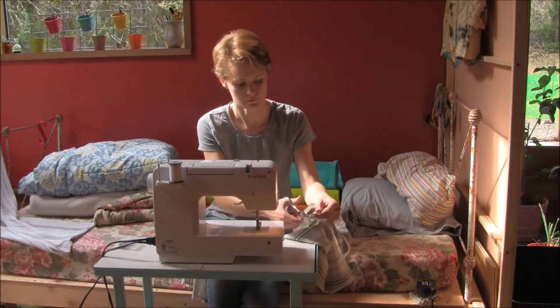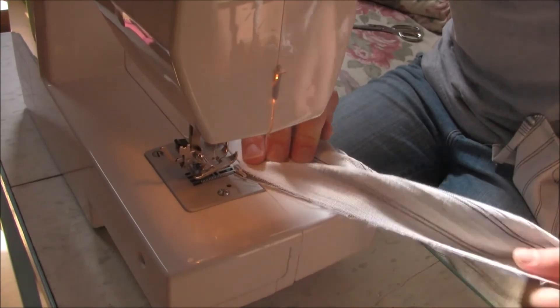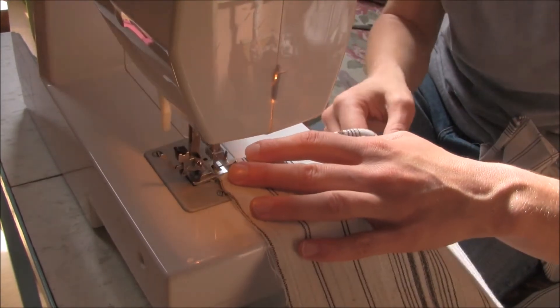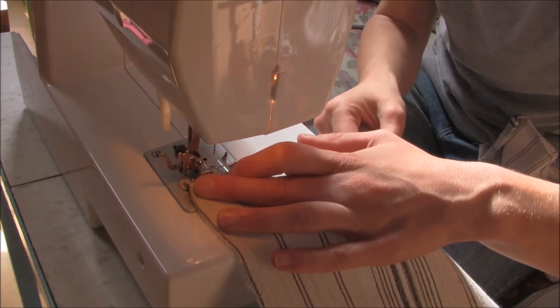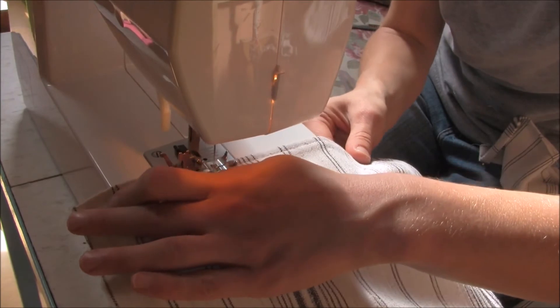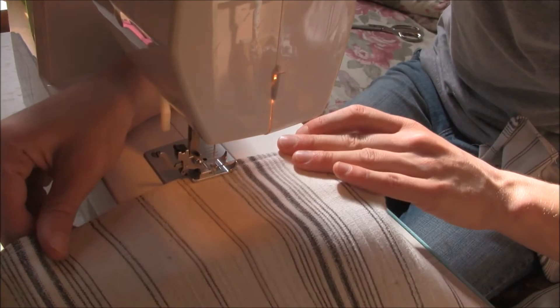I'm going to cut the thread and remove the pins. At that point I'm going to turn it right side up. This time I'm going to stitch along the outside of the hem as close as I can — roughly an eighth of an inch, or even closer than that if you can do it consistently. And that's just going to give it a really clean, flat, professional look.